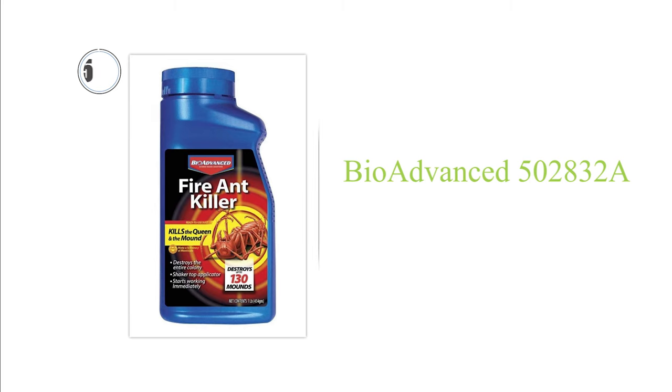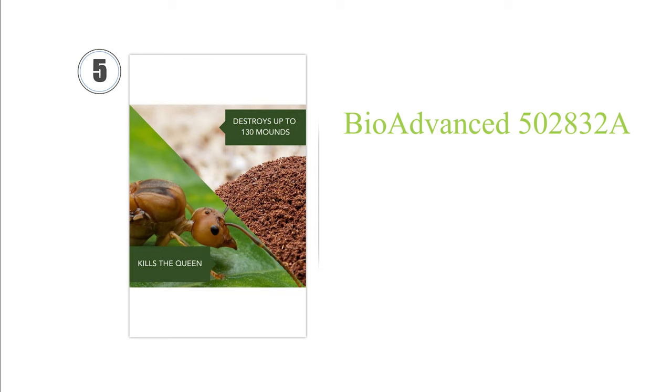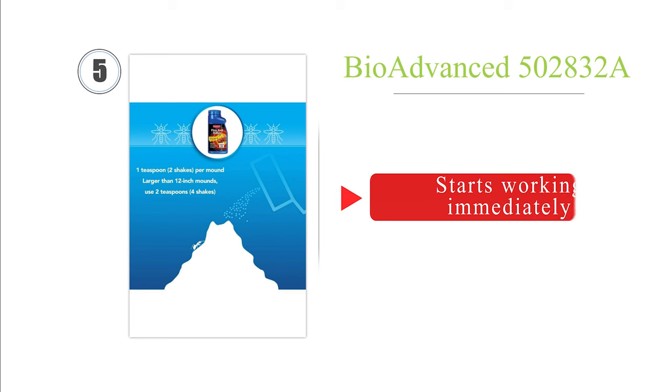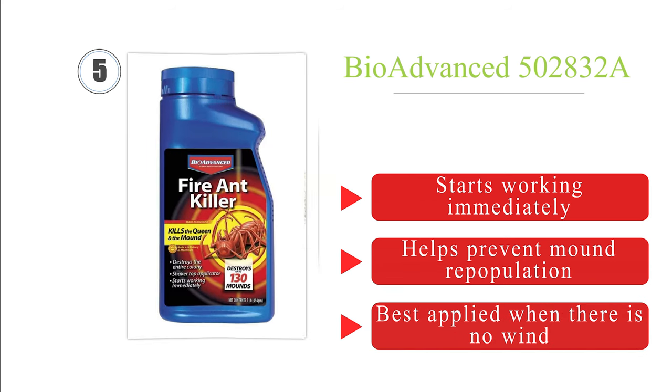Halfway up our list at number 5, Bio-Advanced Dust utilizes beta-cyfluthrin as its active ingredient, a pyrethroid insecticide that is absolutely lethal to a variety of different species. It doesn't require heavy coverage to be effective, and it is equally suited to use on concrete as it is on grass. It starts working immediately and helps prevent mound repopulation. But it is best applied when there is no wind.